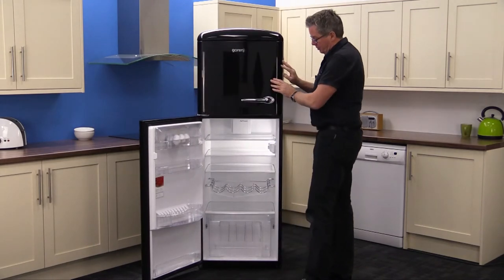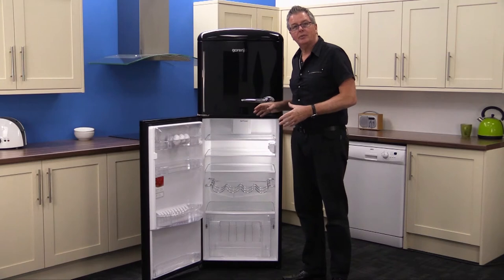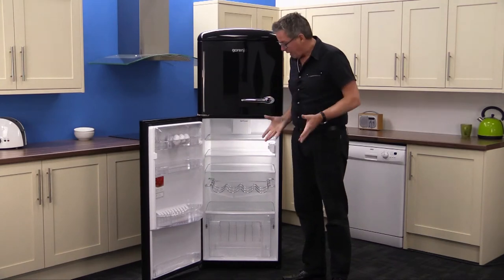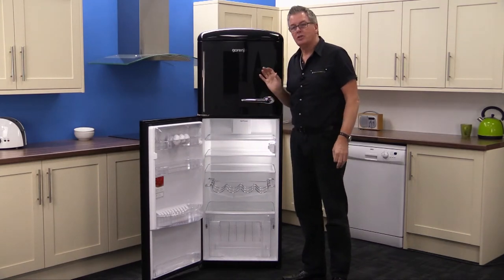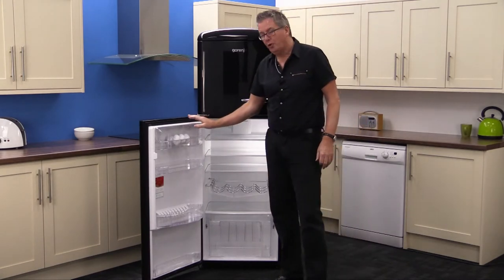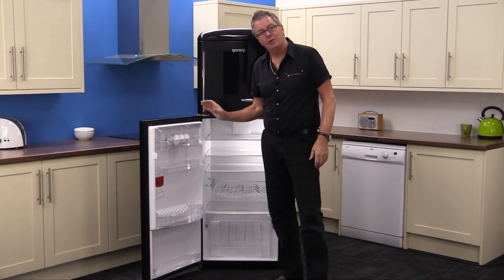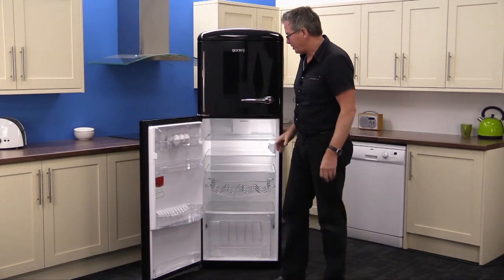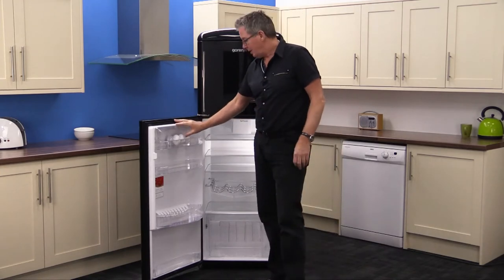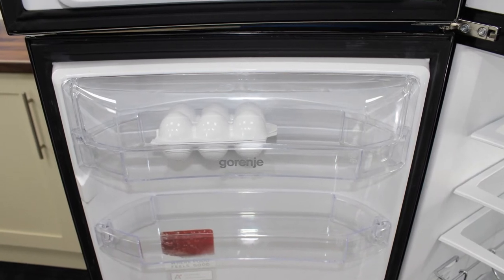Moving on down to the main cabinet, you've got an LED light in there that's very efficient — throws out lots of light but uses very small amounts of electricity. There are four deep door shelves because it's a concave door, so lots of nice deep space to use. The top one is for your dairy products — your eggs, cheese, stuff like that all goes in there.